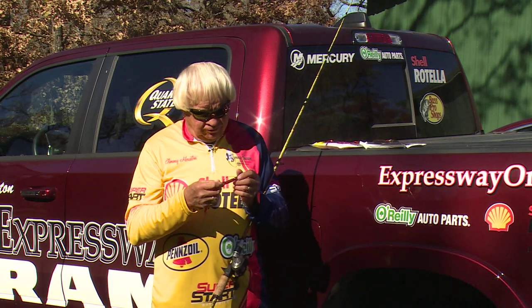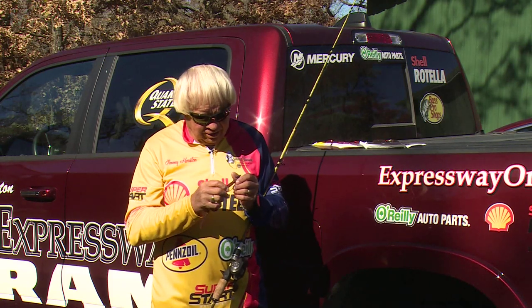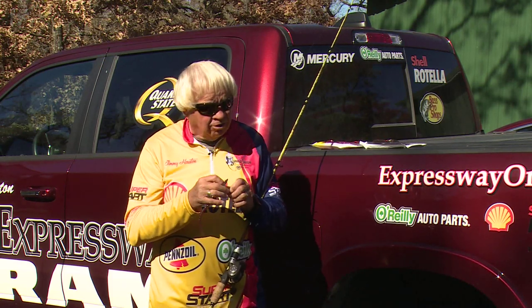We fish jigs, we fish spinnerbaits, we'll fish some little squarebill crankbaits in some of the far southern places. But let me tell you, don't give up on your soft plastics during the wintertime.